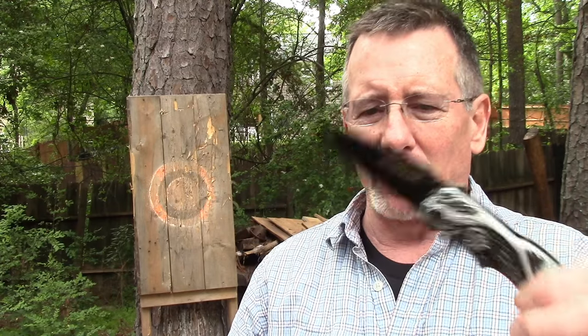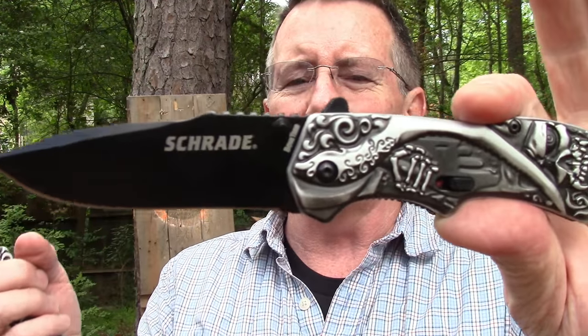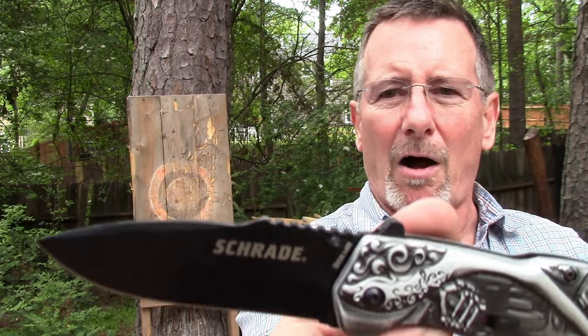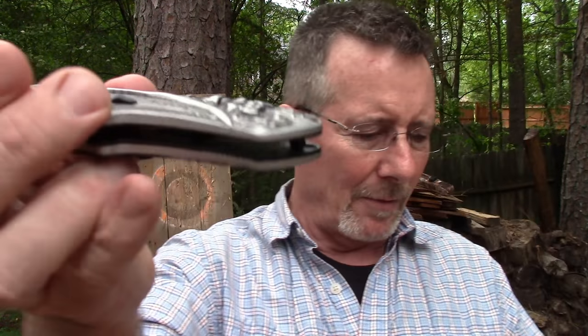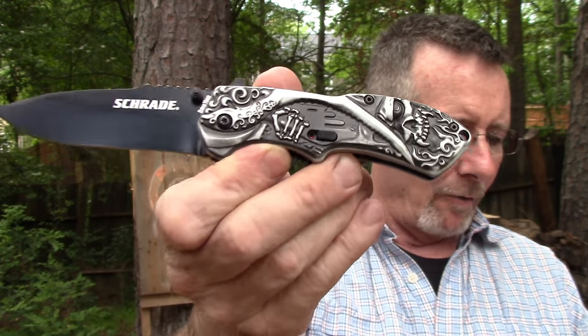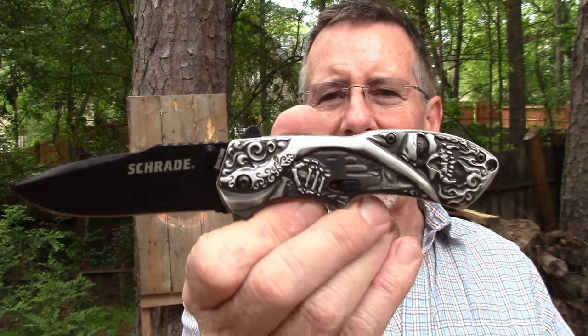I did want to show you the differences between this one and the original. The first one has a slight recurve in the blade, whereas this one has no recurve. It is a 3.38 inch clip point blade — though it looks like a drop point to me — in black AUS-8 high carbon steel. The handle is 4.37 inches, and the overall open length is 7.7 inches. The knife weighs five ounces.